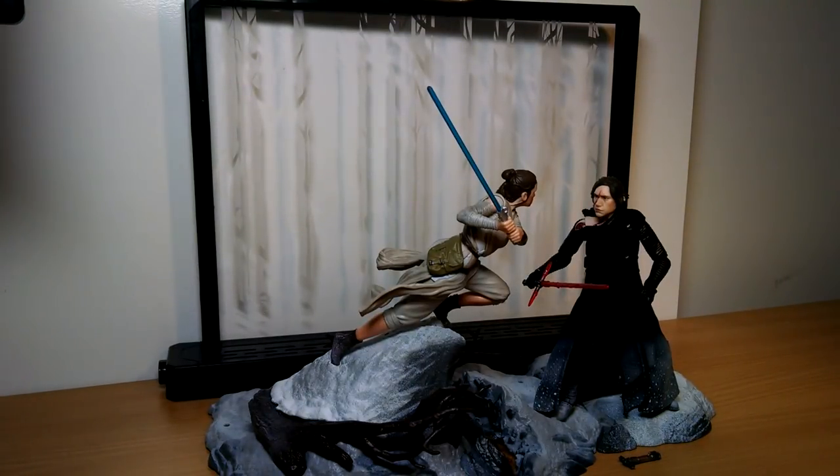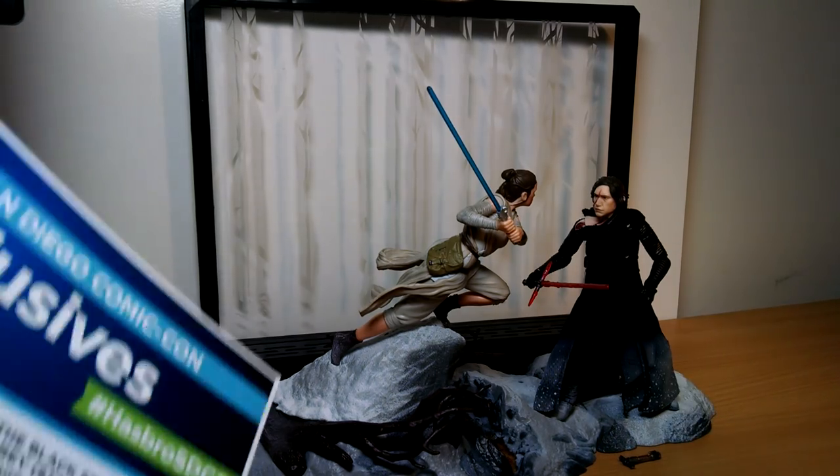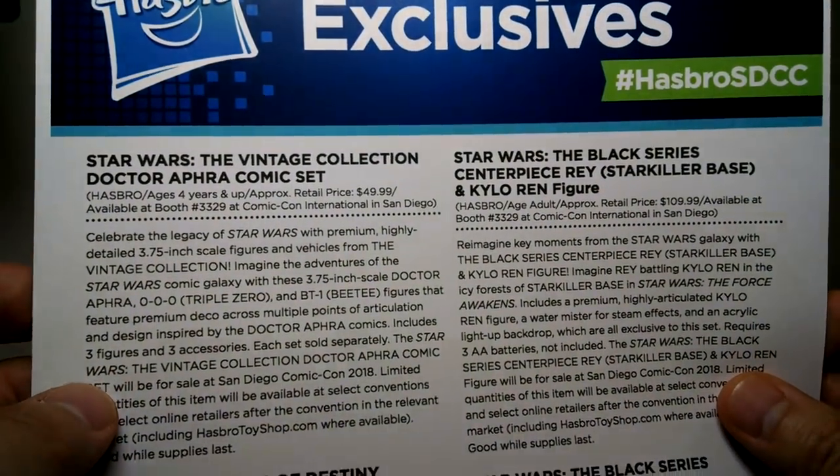It's a Sly Guy. We're reviewing another San Diego Comic-Con exclusive set, and this one is pretty amazing, actually. There's a lot going on in this, and a lot of love and thought being put into this set. Just before we go in, let me say thank you again to Hasbro for sending that on.